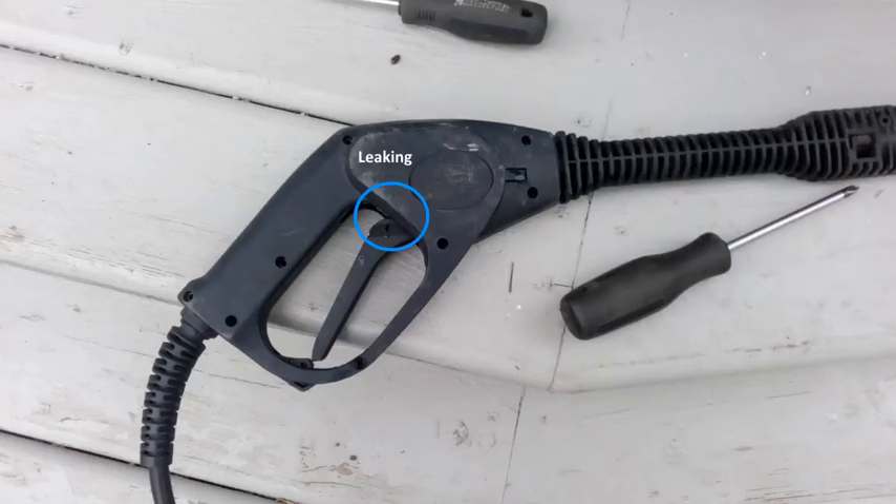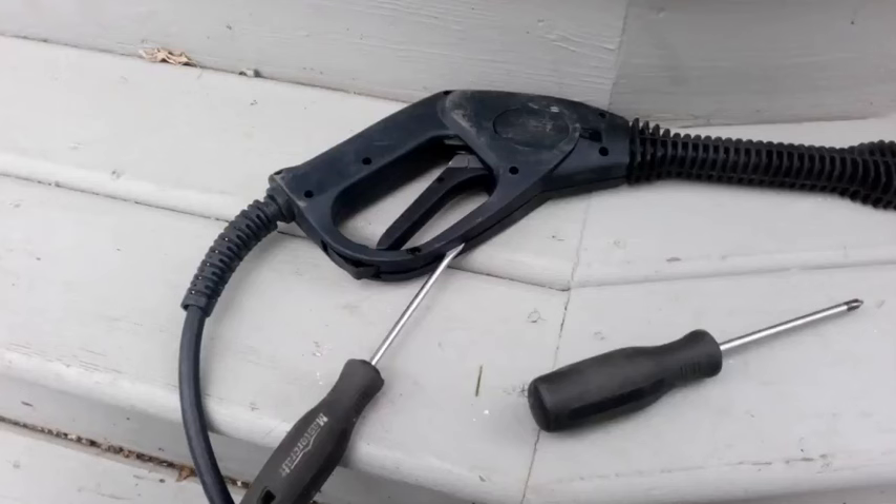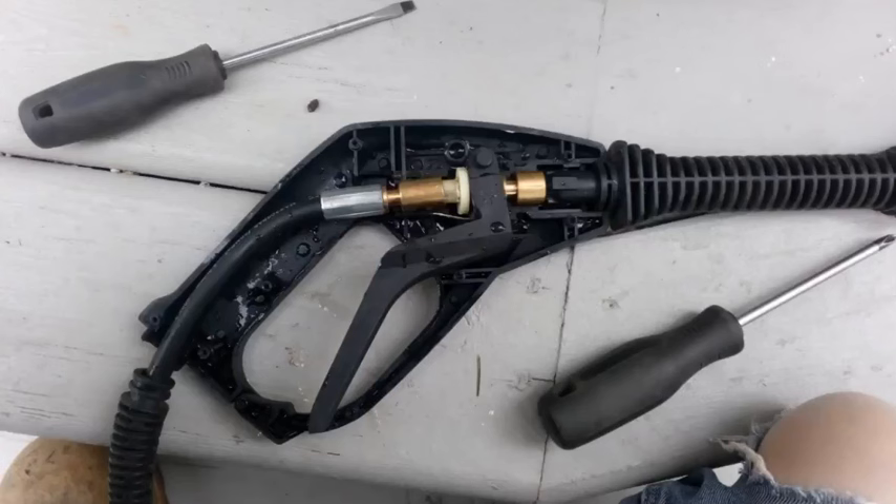So I thought I'd take it apart and see what I could do. There are eight screws you have to take out — Phillips screws — and they came out quite easily. Then you have to separate the two parts. I used a screwdriver; it was just a tight fit, not jammed. I worked the screwdriver around and it came apart.